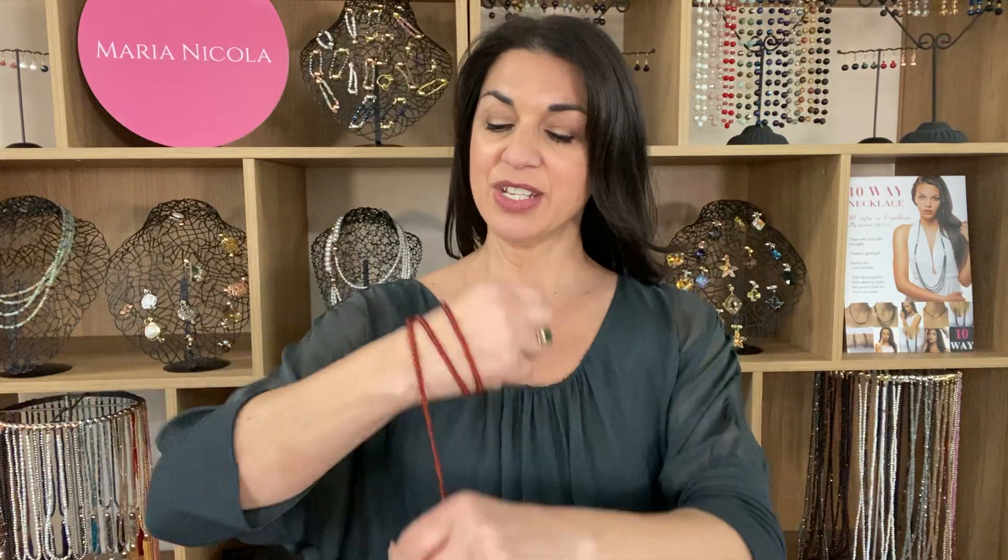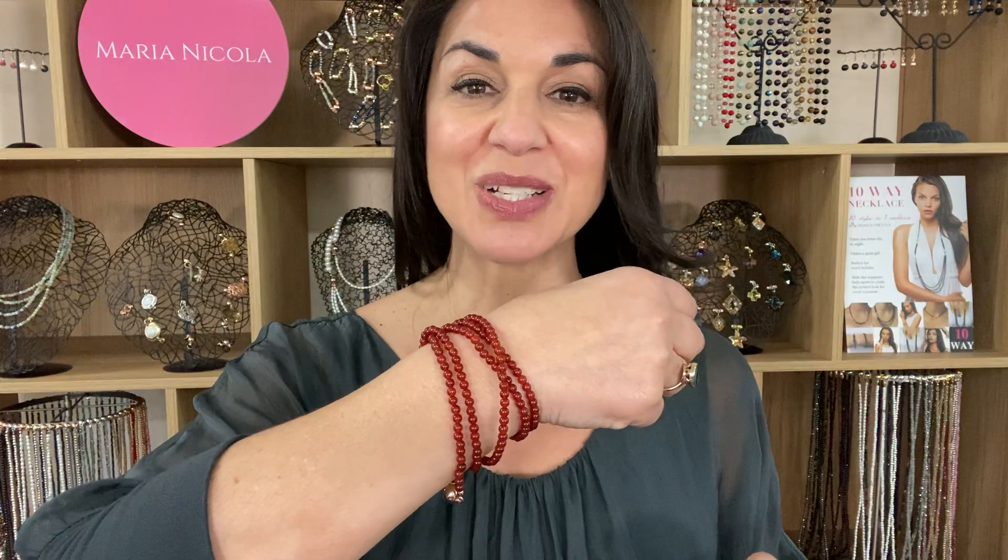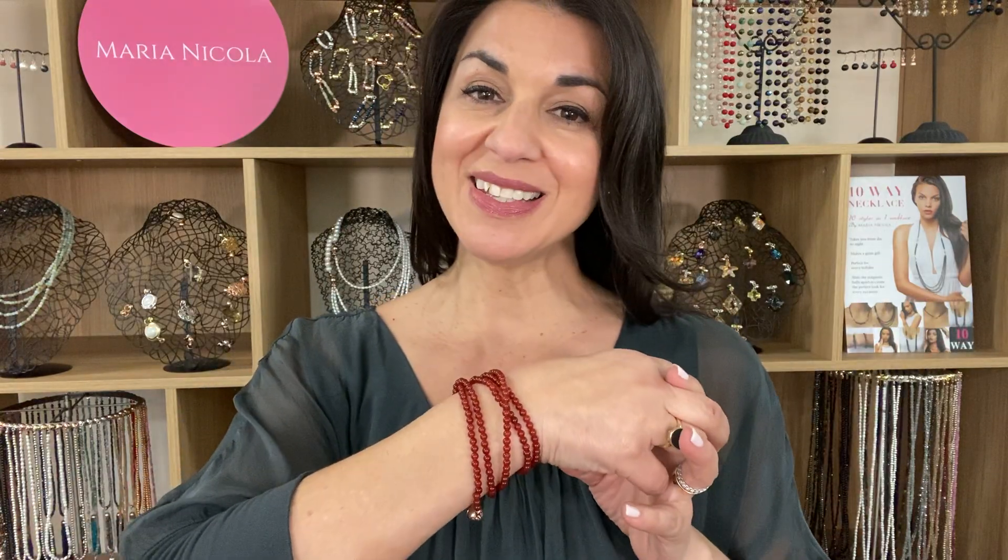You can also wear this as a multi-wrap bracelet. This can be worn on its own, or team it up with other pieces that look fantastic with it. So that is the My Way necklace in the red agate.